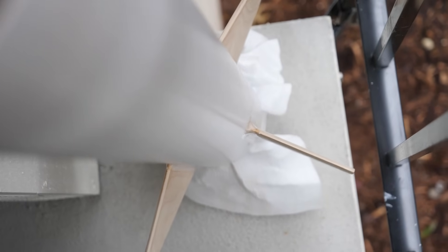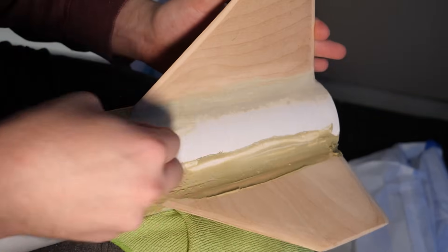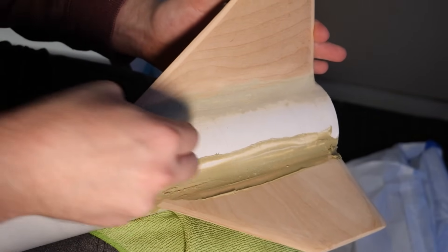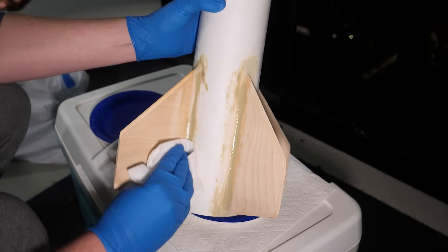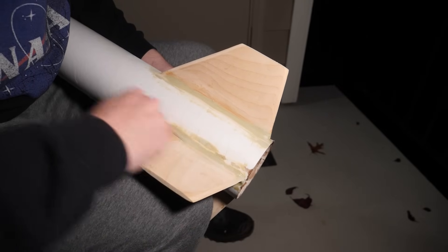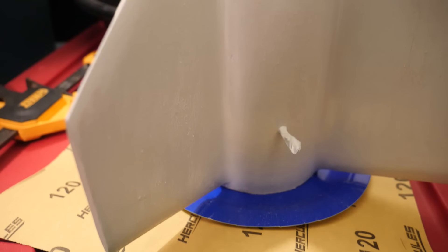That was until I destroyed them by covering them with Bondo. There were some imperfections I wanted to fill, but unsurprisingly sanding off the Bondo did cause some wear on the cardboard tube, so I painted a layer of epoxy over it and sanded some more until it was finally looking good. Then I hit it with some white spray paint just to make sure there was a smooth transition from the body to the fins.